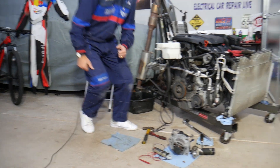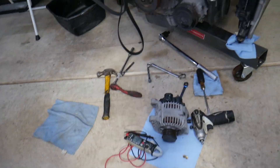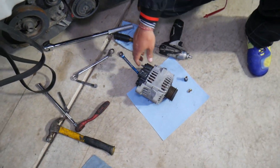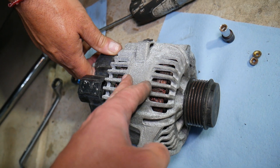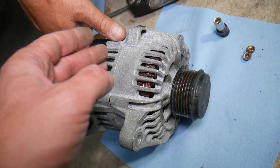Now let's explain how to test that alternator. We have it removed — if you want to see how to replace the alternator on a Hyundai Santa Fe, that video is on our channel. So, when the alternator runs, it charges your battery and it usually outputs about 14 volts.